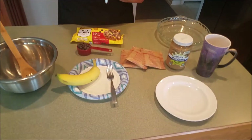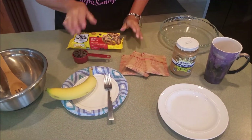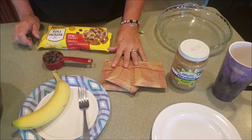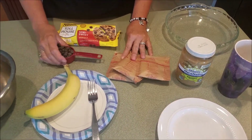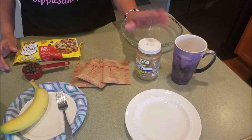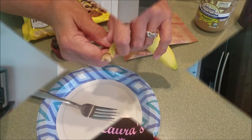Hi friends, Laura here with Sip of Sanity Tea and Events. Today we're going to make tea and cookies, starting with four-ingredient cookies that are very easy to make in the microwave. You will need a ripe banana, three packages of instant oatmeal, a quarter cup of chocolate chips, and a quarter cup of peanut butter.